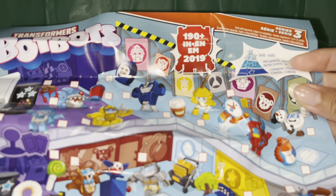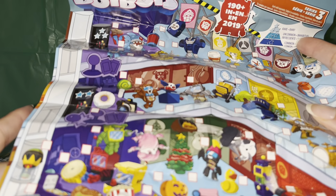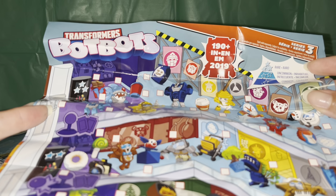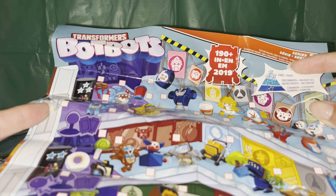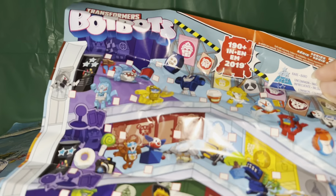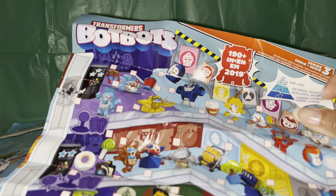Rare. I think the rares are in the light blue area, and then the uncommon is in like this color. So on the back — this is the rare color, and then we have the uncommon, and then the common which is like this darker blue.